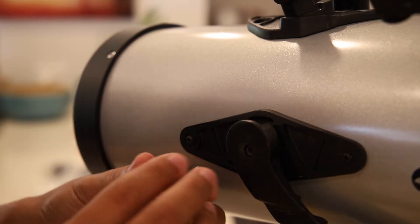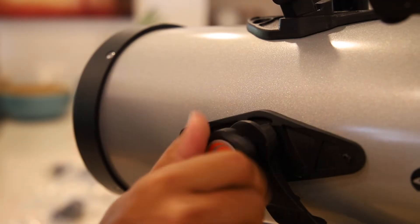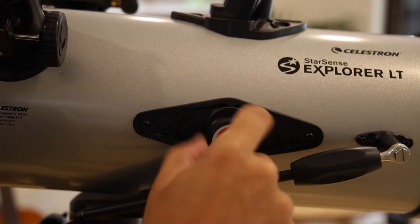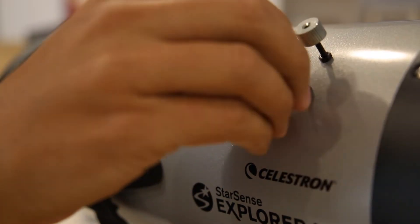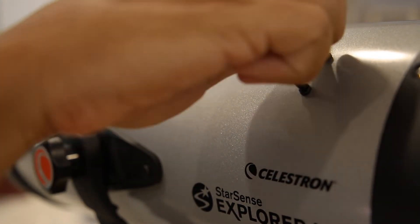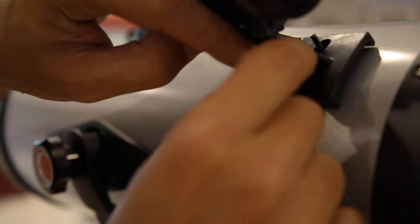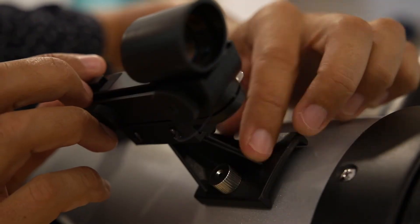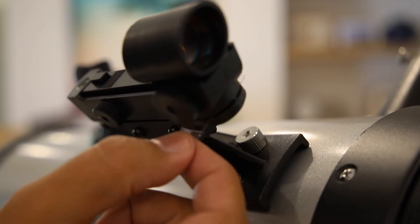Add the locking knobs on both sides to hold the telescope in place. Now loosen off the nuts for the red dot finder scope, just slide the scope on and tighten them up again. Remember to take out the little piece of plastic here so that the battery starts working.